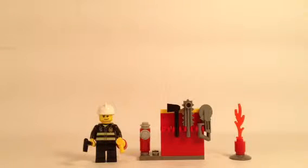Hello everybody, this is Maniac for Bricks, and I am here today with set number 5613, simply called Firefighter. This is a LEGO City set from 2008, has 25 pieces, one minifigure, and was originally retailed for $3.49.